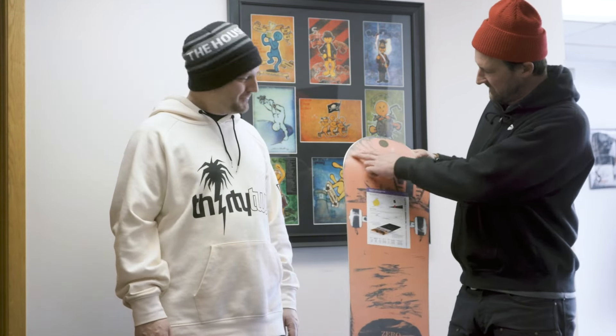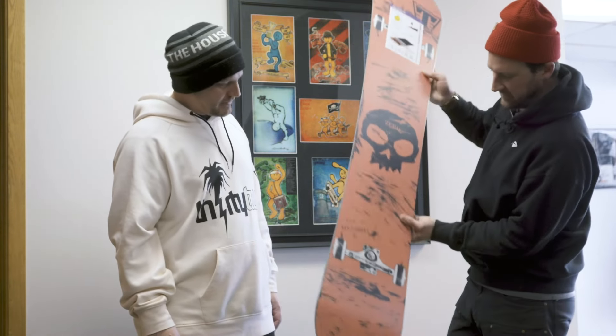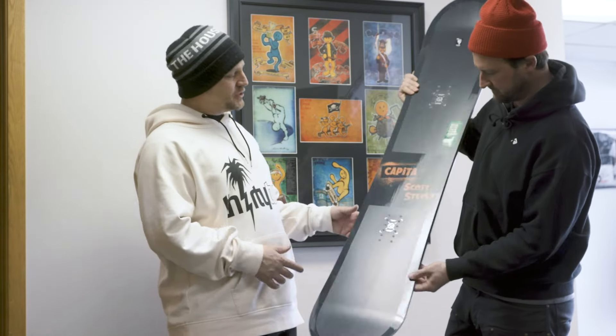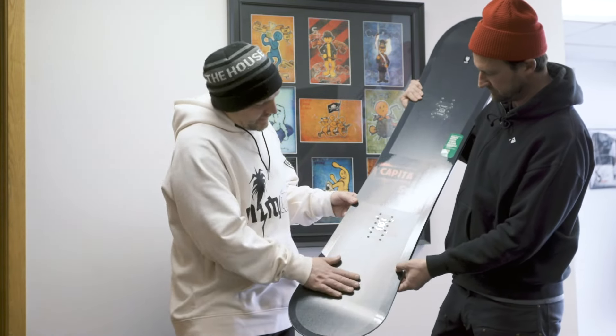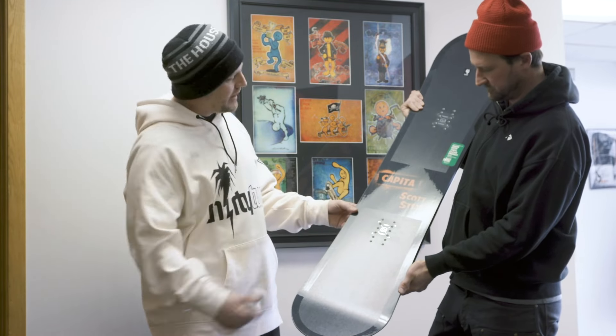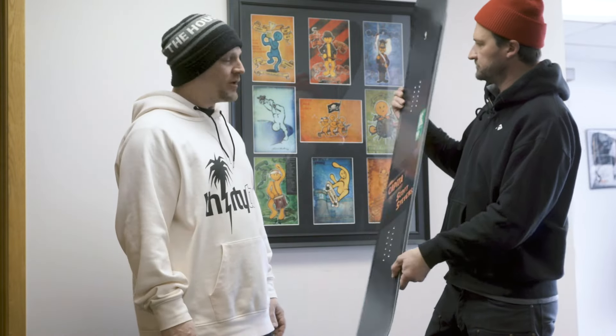You can even see from where all the scratch lines are what tricks he did. That's pretty amazing. And one thing you can't really see in the video is on the top of it — it actually has a textured top, kind of like grip tape. So you do get that wood graphic like the top of a skateboard, but you're also getting a little bit of texture to mimic the grip tape as well.